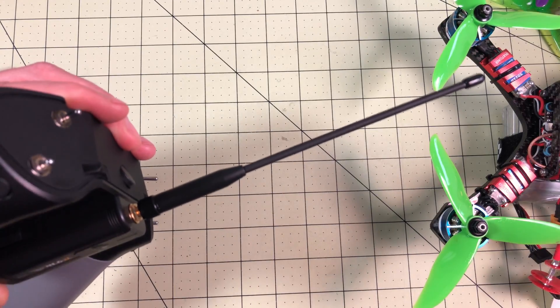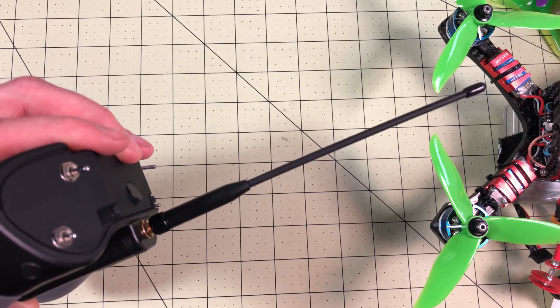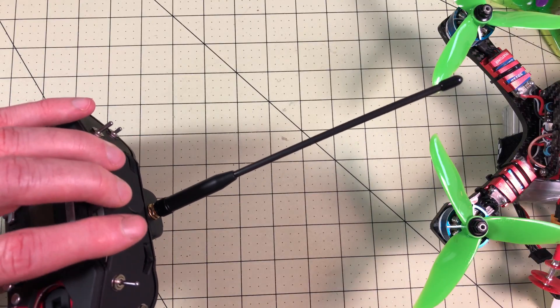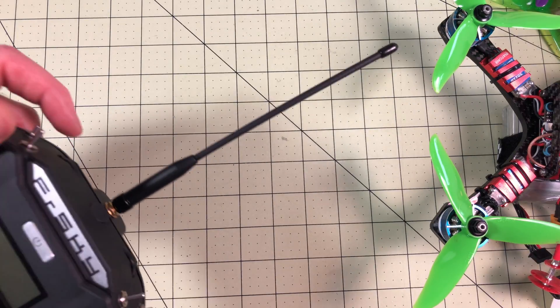Thanks again, Nick — I really appreciate you letting me know about that. Now it's kind of a pain; it's not an easy solder job. I don't know if FrSky will do a recall, or hopefully that was just the very first batch — this was an early, early first batch. And I'm going to let them know that I had to do this also. But if you've got one and you want telemetry to work, that's the way to do it.